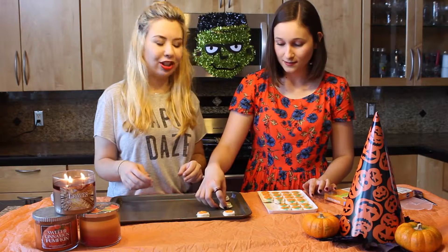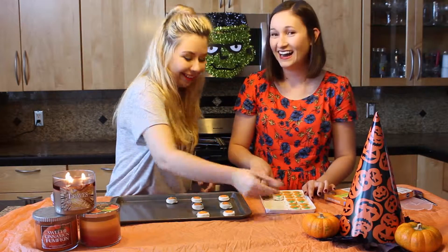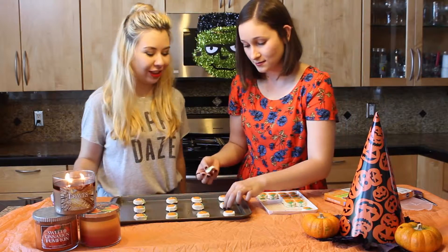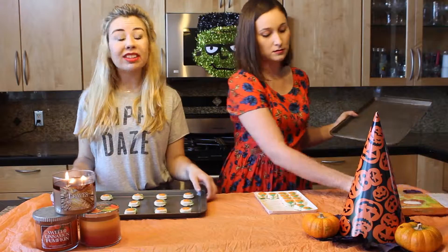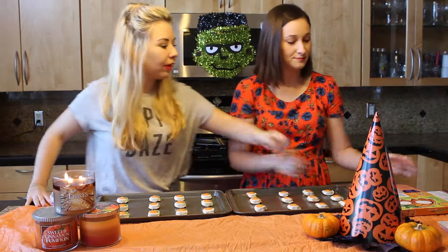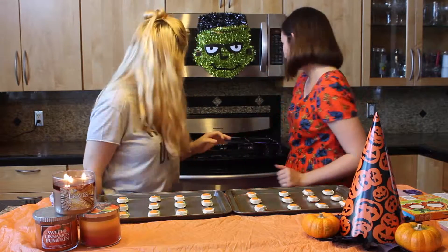They should be two inches apart — not really measuring because you don't use rulers in baking. It says 8 minutes, so let's put it in for 8 minutes and then we'll see where they are after that.